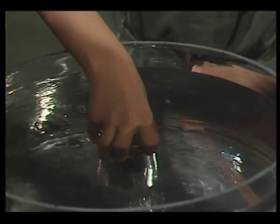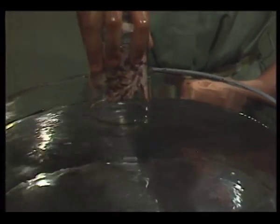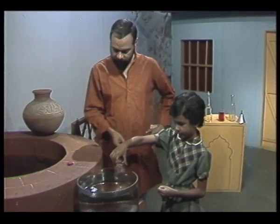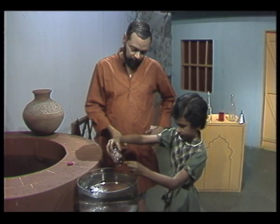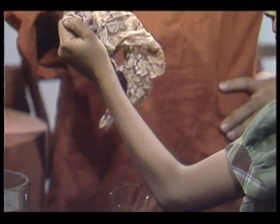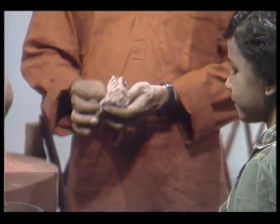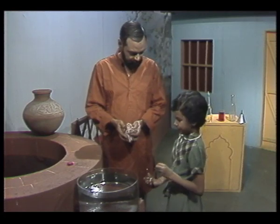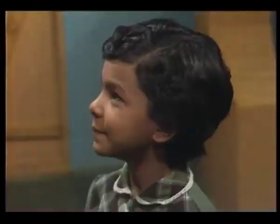Is it completely submerged? Yes. Now, take it out gently, and shake the water off. Now, will you take the cloth out? Is this dry or wet? It is dry. Now, do you know why this cloth has remained dry? Because there was air inside the glass all the time. Oh, lovely.